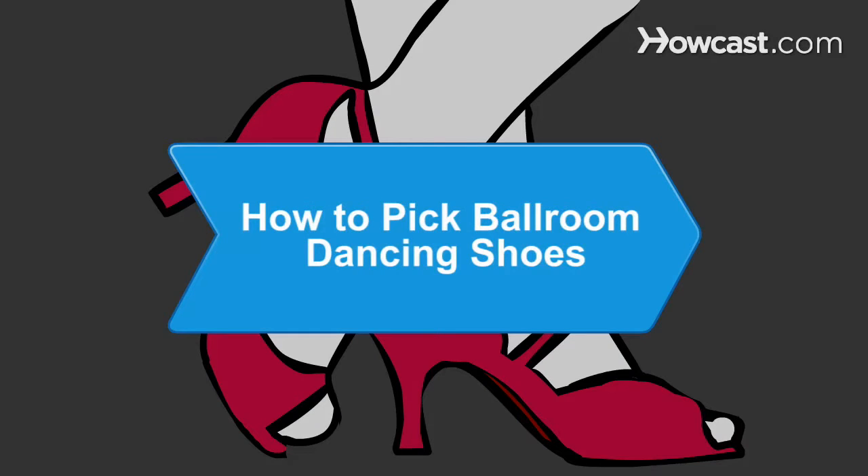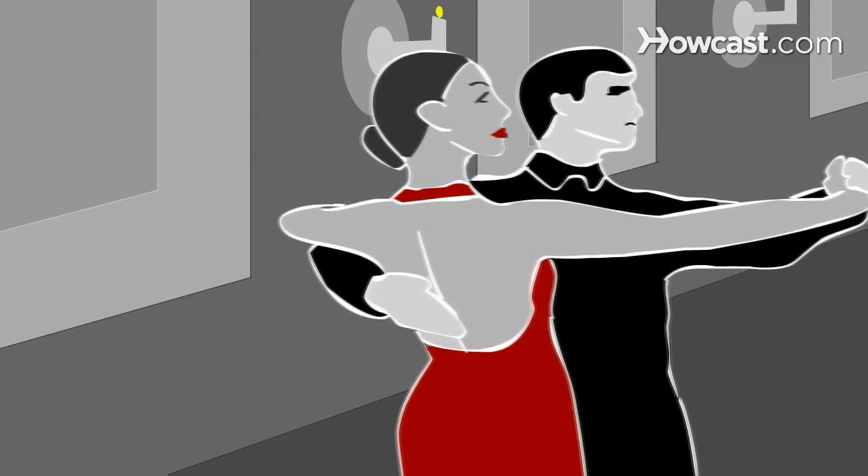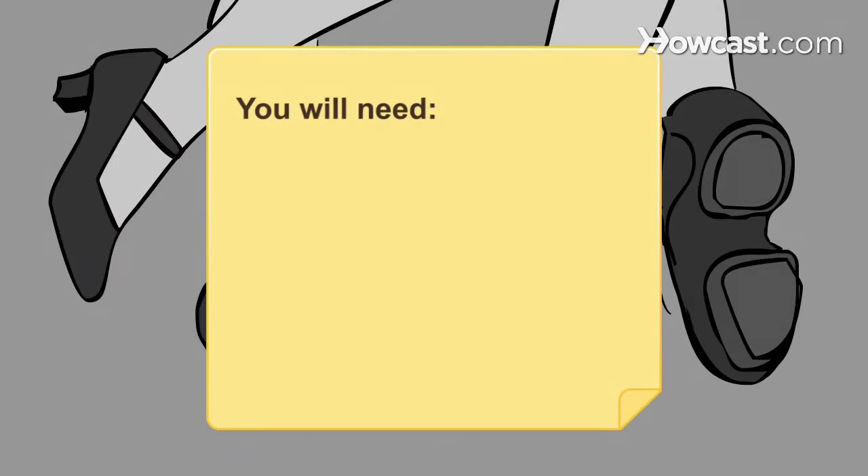How to Pick Ballroom Dancing Shoes. Start gliding across the dance floor by choosing the best ballroom dancing shoes. You will need ballroom dance shoes and dance sneakers.